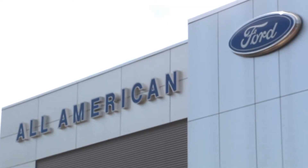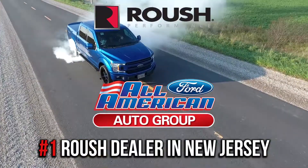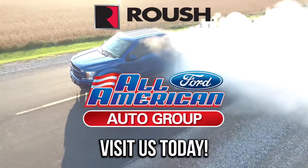There's no place better for all of your Roush needs than All-American Ford, the number one Roush dealer in New Jersey. Our Roush trained specialists can easily turn your F-150 into a supercharged beast on the street. So why wait? Visit All-American Ford today.